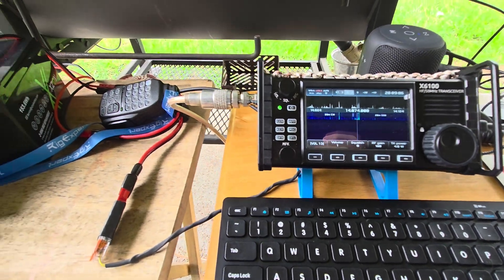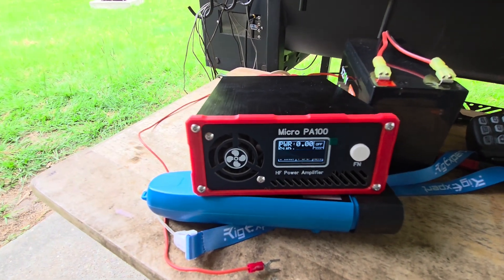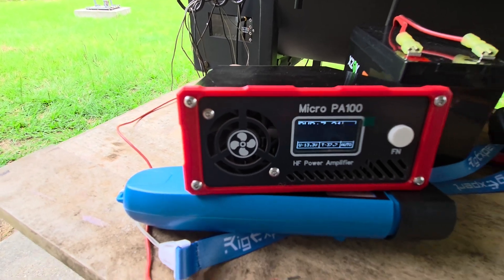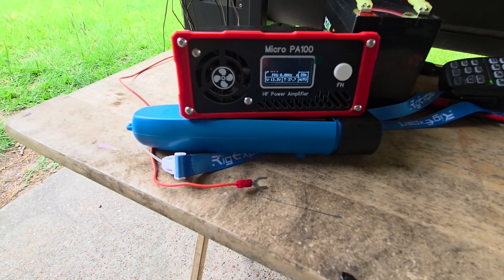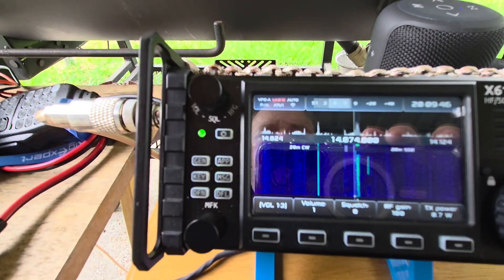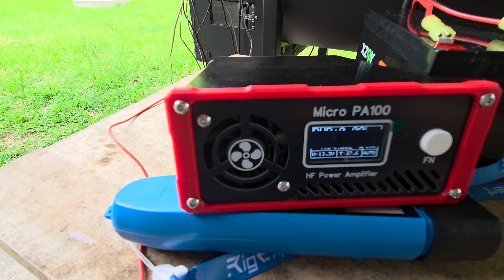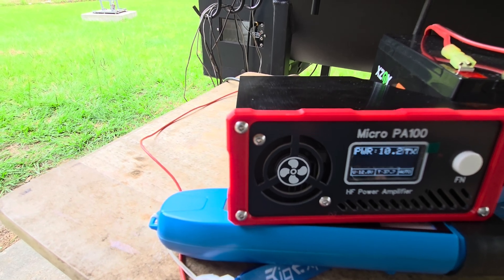I think it's in bypass mode right now. I'm going to key it up — we're at close to 4 watts out, about 3.5, and it's showing 1.25. I'm going to turn the power down — I've already been experimenting with this — down to about 0.7 watts. Let's put it into power amplifier on and key it up. Right now we're showing 1.7, up from 1.2 to 1.7, with around 10 watts out.